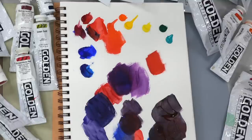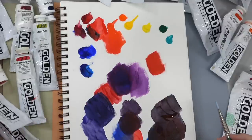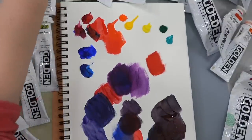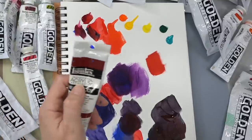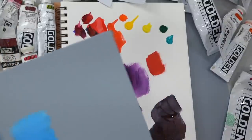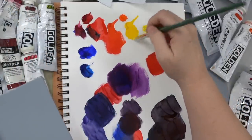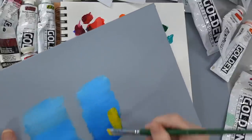Somebody wanted to know: is Golden as opaque as Liquitex Heavy Body? They're currently using Liquitex Basics and the yellow shades are way too transparent. The Liquitex Basics is not the professional line of Liquitex colors, so they're going to be a little bit less pigmented than your Heavy Body Liquitex — it'll say professional on there. Also yellow is just a very low-value color, so it's hard for it to cover over other colors. It's going to be somewhat see-through, and to counteract that you can use Titanium White.